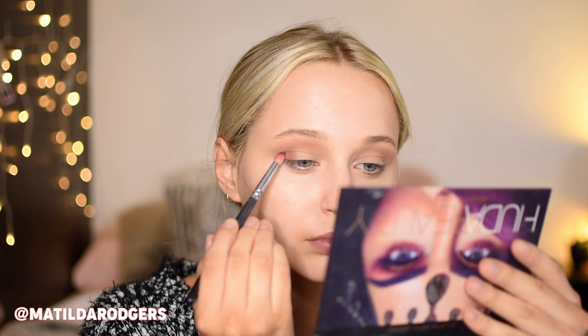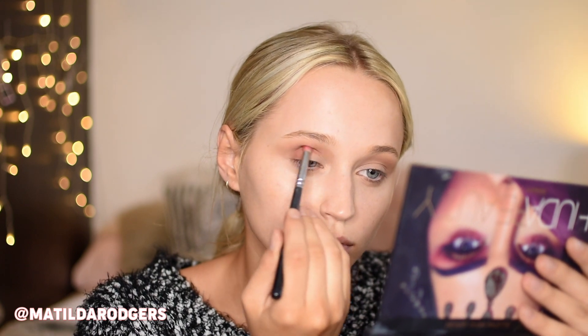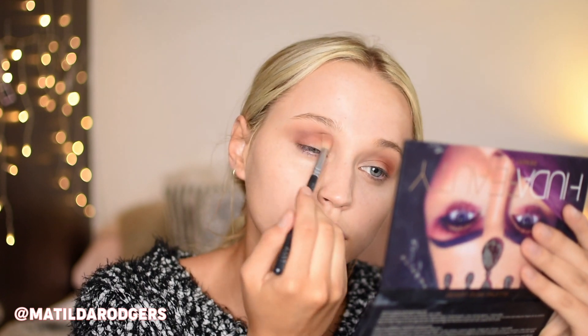For the warm crease, I started with a shade from my Juvia's palette and took that all up in the crease as the transition shade. I then had to think about what I was going to do for about five minutes and eventually decided to take the orange from the Huda Beauty palette to do a super warm crease to contrast the blues that I wanted to use on the lid. Using a medium-sized pencil brush I applied that in the outer corner and halfway through the crease, then with a fluffier brush blended it seamlessly into our first shade.